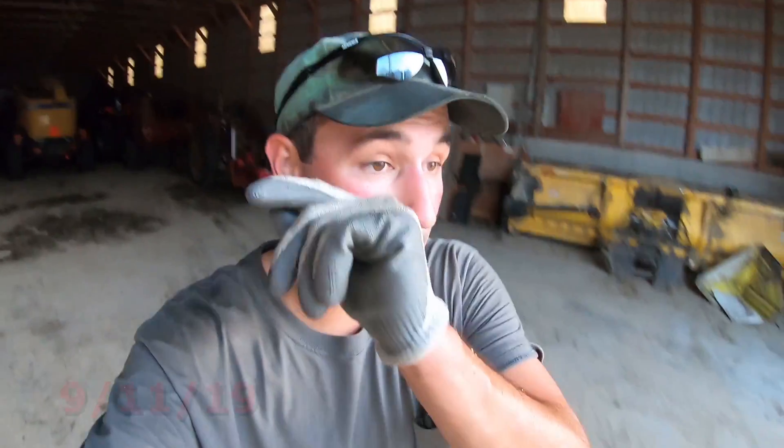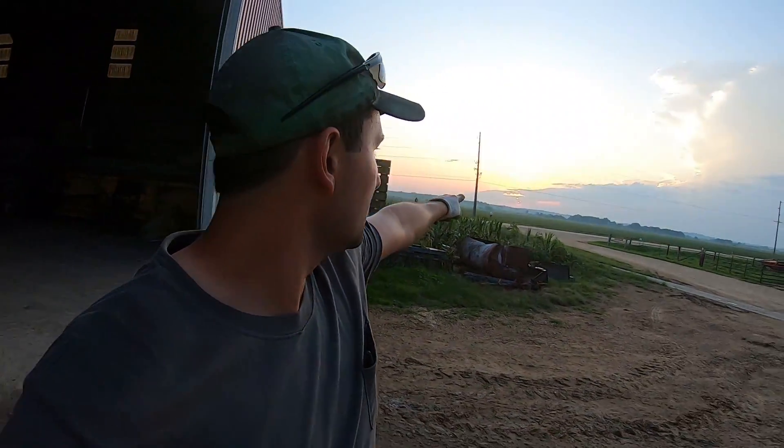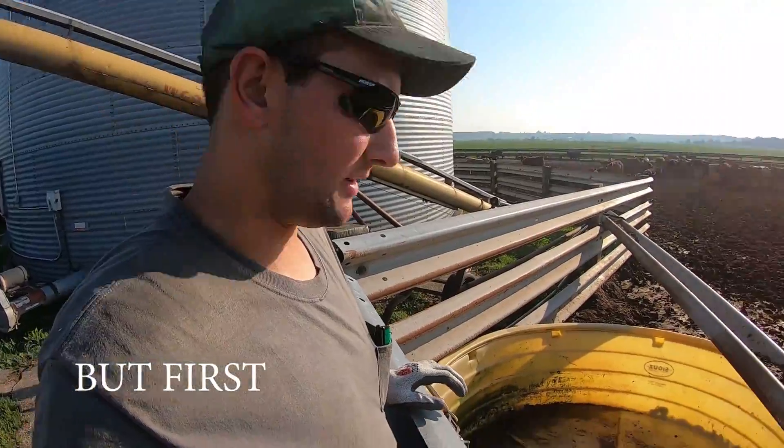Hey guys, good morning, good afternoon, and good evening to all. Welcome to Hartung Family Farms. Today — or this evening — it kind of stinks that this storm cloud is moving in because it's right at the end of golden hour and we're gonna start chopping. I'm definitely taking the drone up.